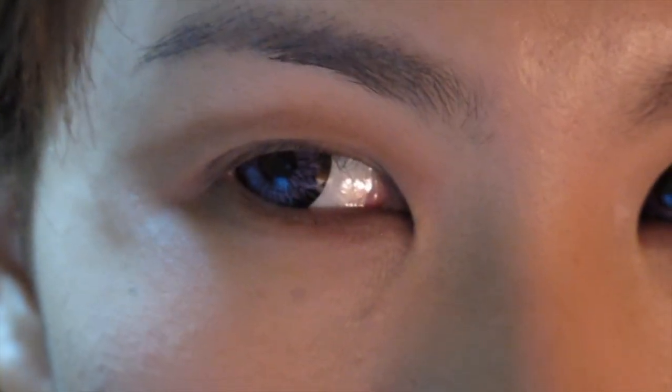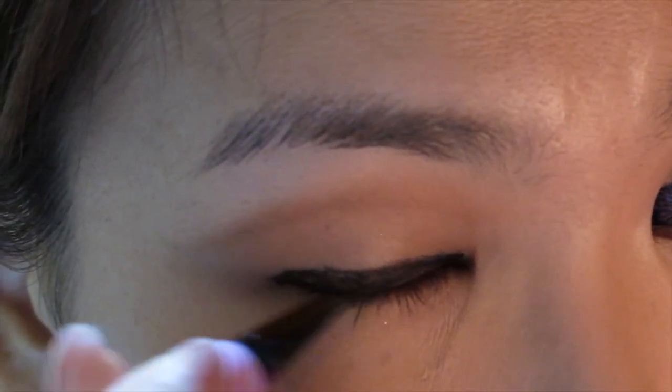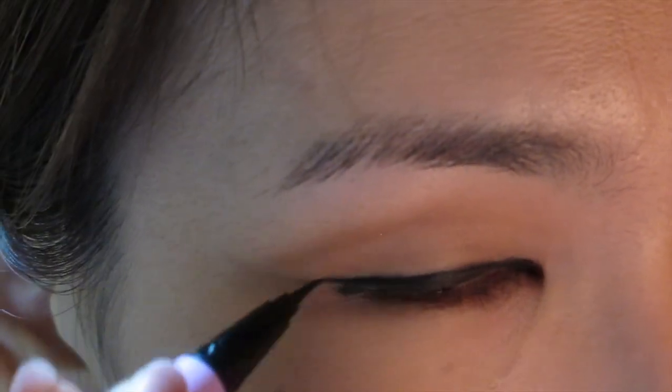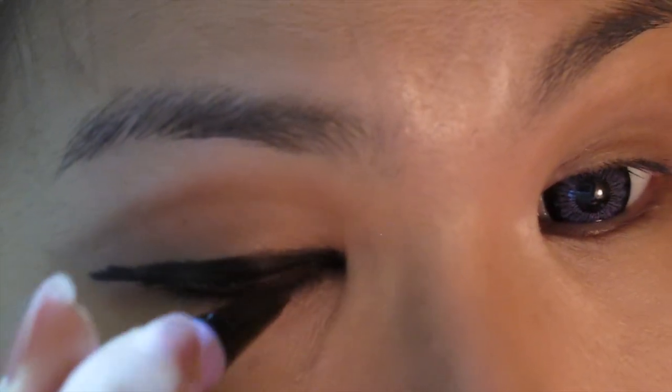Next I use a neutral dark brown colour and an angled brush to draw a fake crease. This will give the illusion of a higher double eyelid than I actually have — I'm going to draw it somewhere around my socket line. Next I line my eyes with a liquid eyeliner, extending the liner beyond my actual eye to make my eyes look longer. I'm also going to keep the line as straight as I possibly can to give it the more peaceful and reticent image that Tomoe has come to represent.